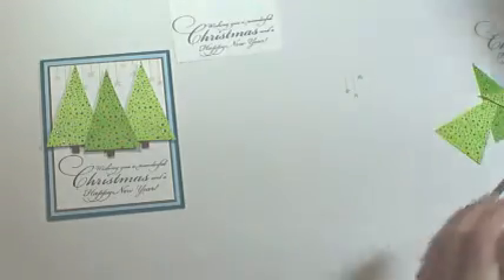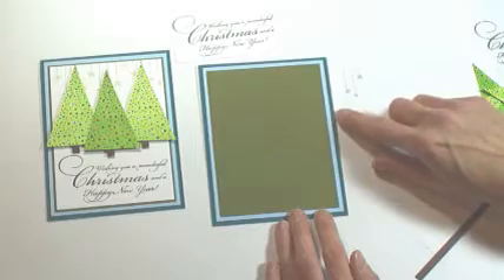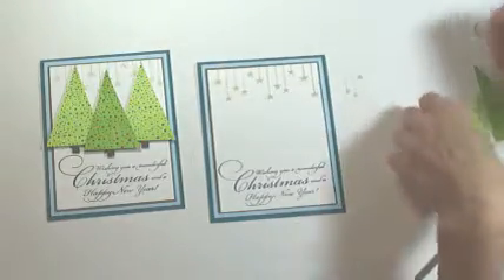Then to assemble the card — I've already done the matting on the card with a dark green, a light blue, and a teal mat. Then we'll place our stamped image on the front and then the trees...